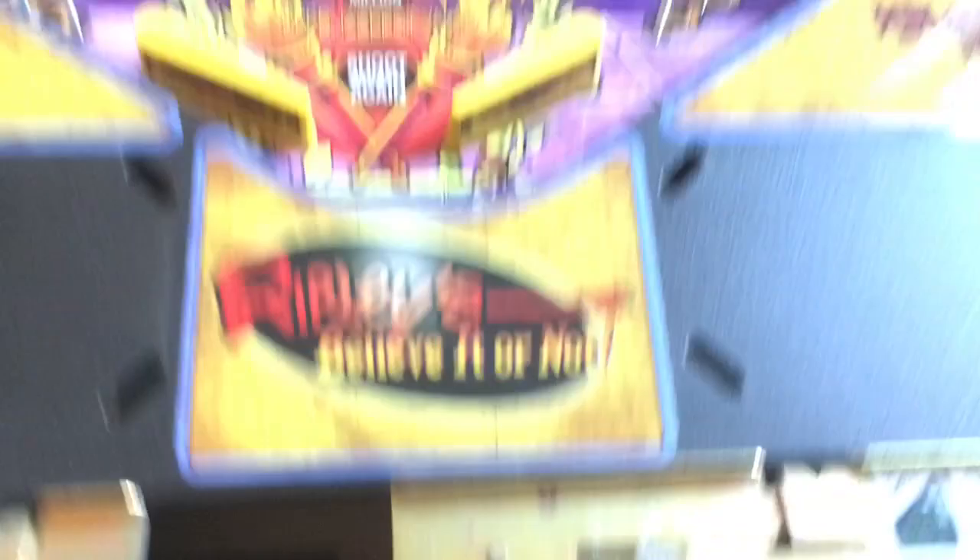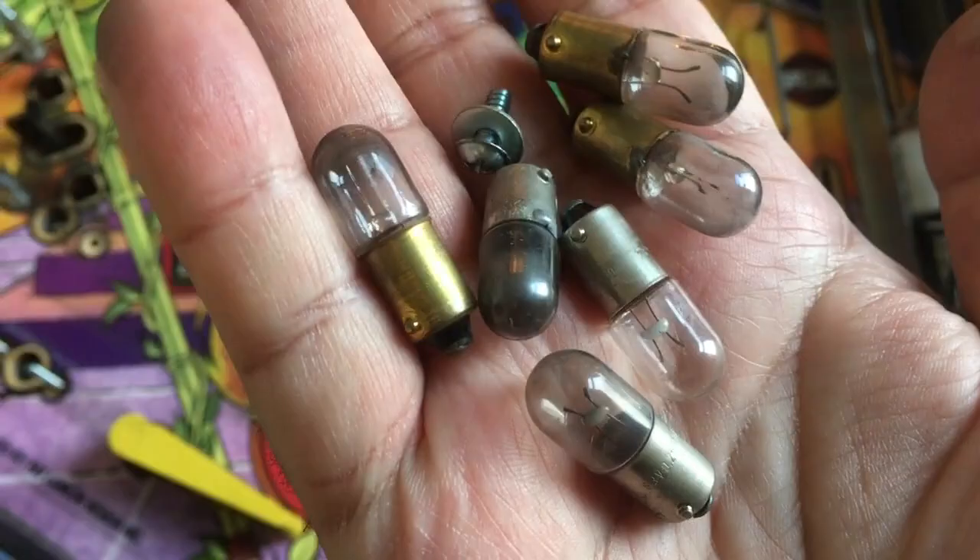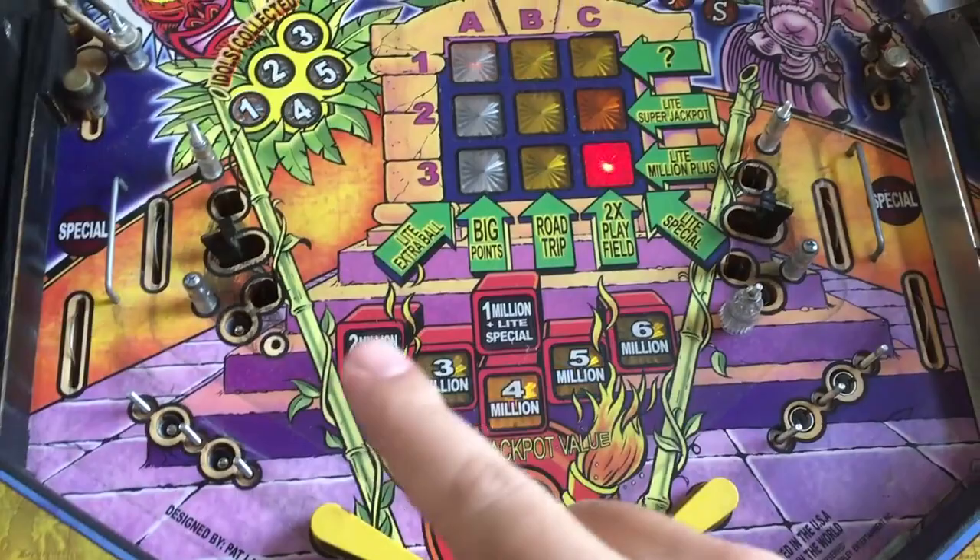Most of the bulbs are just burned - look at that black one over here, just burned. So it was just dead bulbs. They are easy to replace. I have checked all the sockets - perfect connection, they work perfectly. So that's nice.